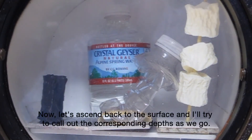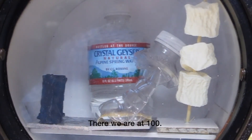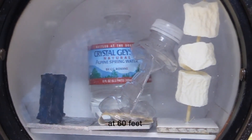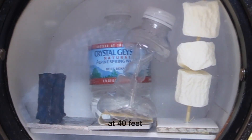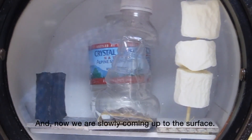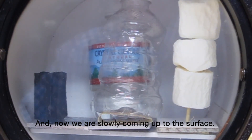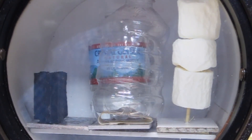Now let's ascend back to the surface, and I'll try to call out the corresponding depths as we go. There we are at 100, at 80, at 60 feet, 40 feet, 20 feet, and now we're slowly coming up to the surface. And we're at the surface.